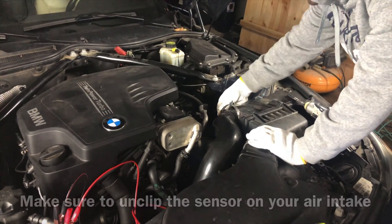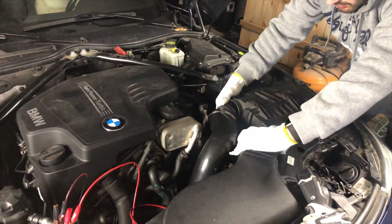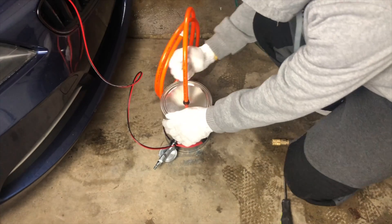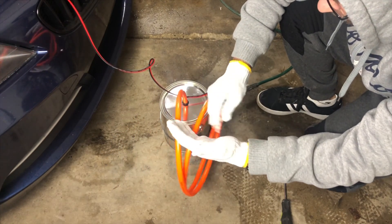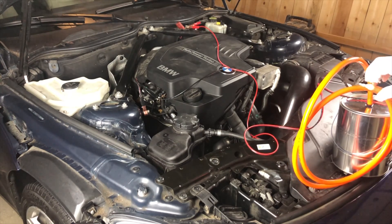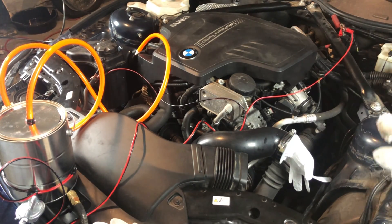We're going to plug the sensor and clip the sensor. Since we're going to be introducing about one PSI of pressure into the system, we want to make sure it's not escaping anywhere but the problem area. So I put a rubber glove over the intake and secured it with a clamp. This way it's not going to be escaping from here at the very least.